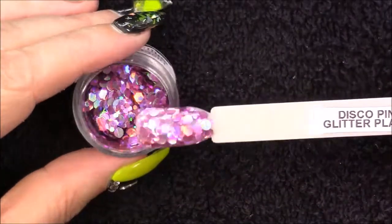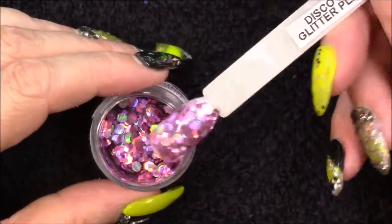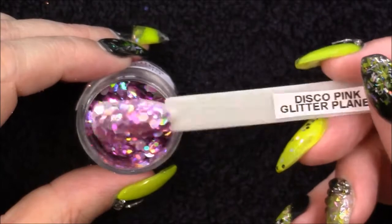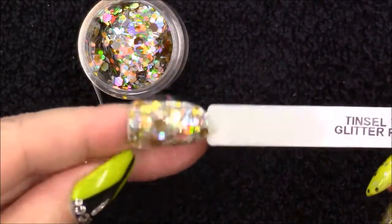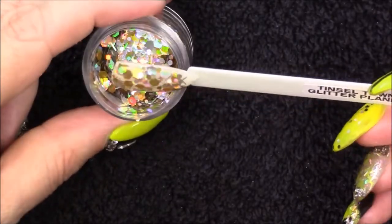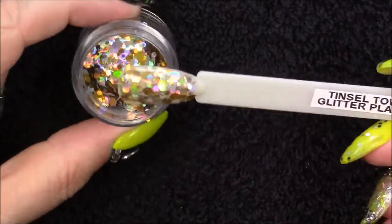Then we have Disco Pink — I'm quite taken aback that I bought this, I don't even remember putting it in my order, but I do quite like it. I'm not a pink person but it is nice. I don't think I'd like it as a whole nail but as a fade or a swirl I think it's lovely. Then we have Tinsel Town — I think this is amazing because I have some clients who can never decide between gold or silver, and this way they get the best of both worlds. You've got big pieces, little pieces, strands, hexagons, circles — it's just so pretty.